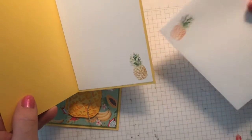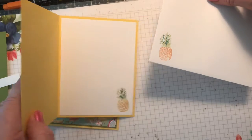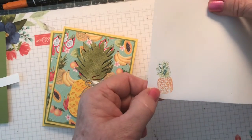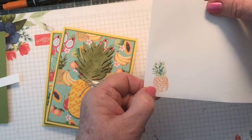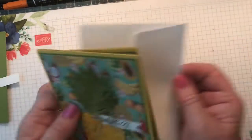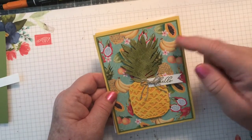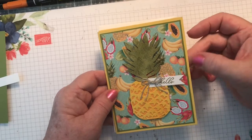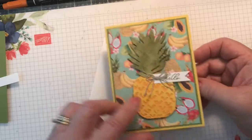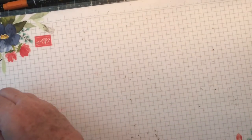The inside also has a pineapple and a pineapple on the envelope. This one I just did Pumpkin Pie for the pineapple base, and that looks pretty as well. This DSP is layered on a piece of Old Olive, then mounted on the Daffodil Delight, and then just the white on the inside. So that's card number two.